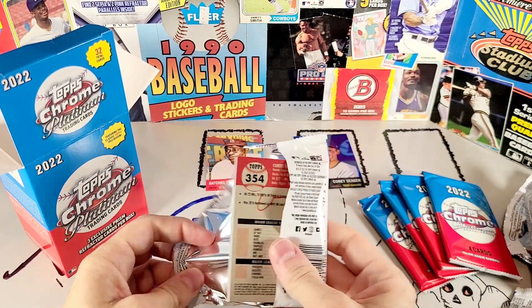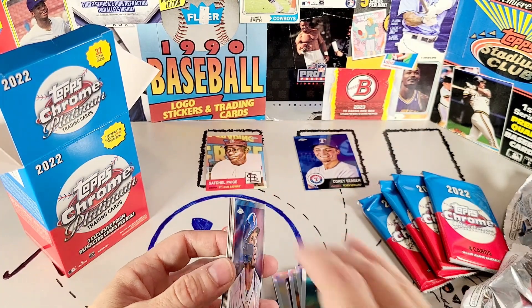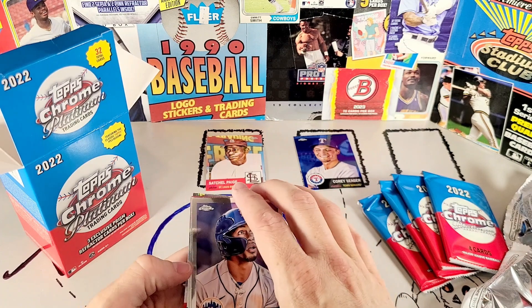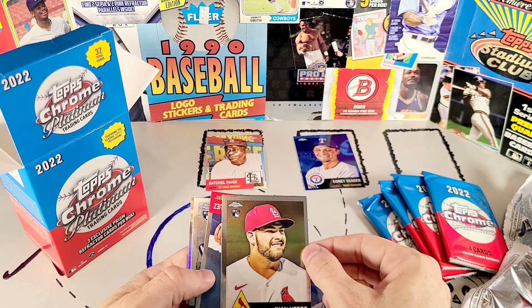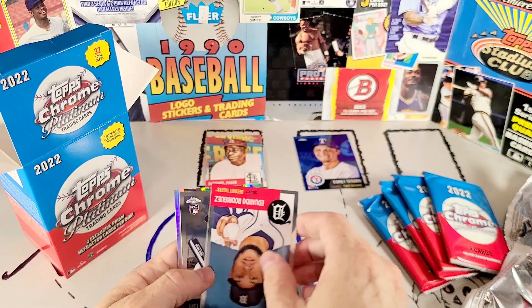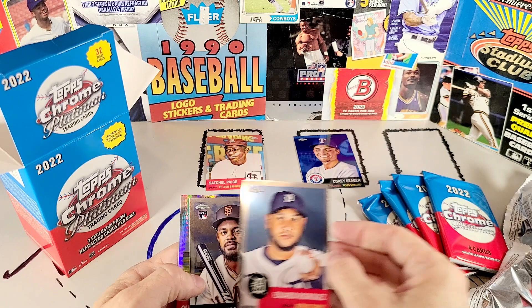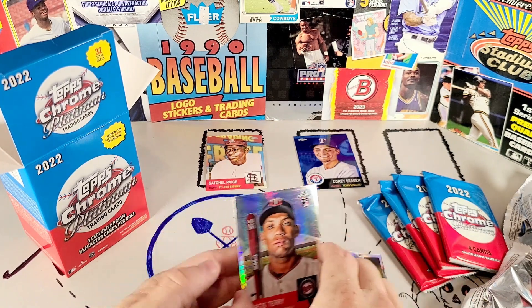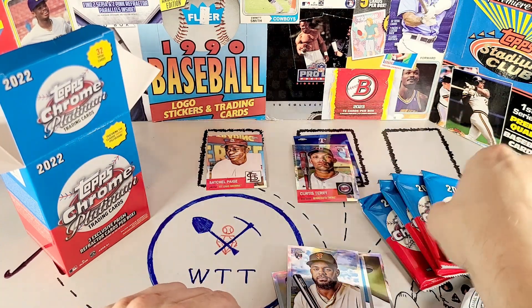There are base refractors in here. I'll be honest, I've always had a really difficult time identifying base refractors with my eyes — I have to look at the back of the card. You've got Francisco Lindor, Juan Yepez, who is back in the minors — he's played maybe four games all season at the major league level — Eduardo Rodriguez, Elliot Ramos, and Curtis Carey in the regular prism refractor. I'll put Curtis up here with the blue prism.